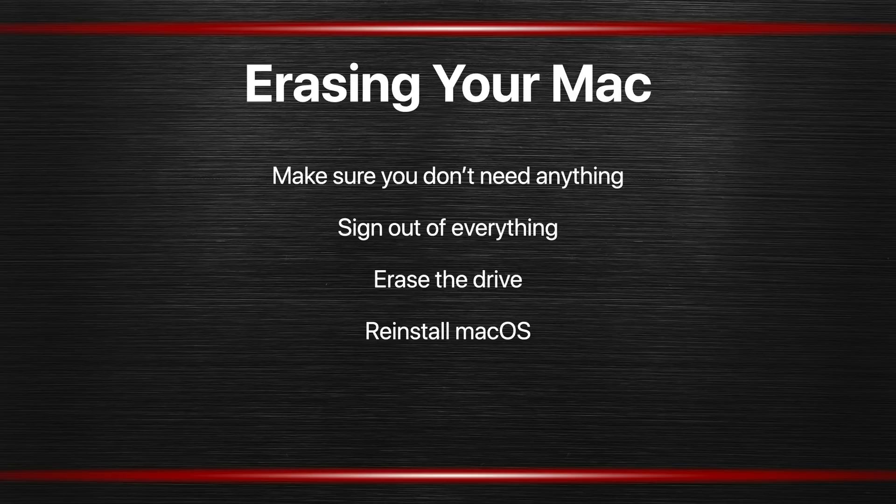Then you want to go through a process of signing out of everything on that Mac — all of the different accounts. If you don't do this it's usually not a disaster, but sometimes it could be inconvenient to not have the Mac signed out of a particular account or store. Then you need to erase the drive completely. This can be a little tricky. A lot of people make a critical mistake here and I'll show you that mistake in a minute.